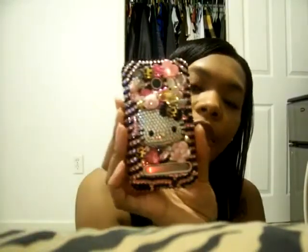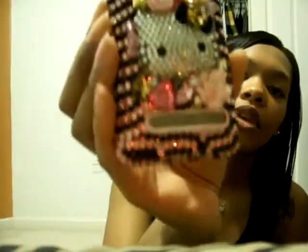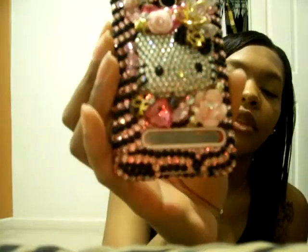And guess what? The case was gorgeous, of course. Now, once again, you can't find this exact case on the website because I took two styles and blended them together. I'll put those style numbers in the bar below. Here's the case — gorgeous. It's a Hello Kitty style. From the side, it's not as chunky as my Lux Addiction case, and the crystals feel really good.